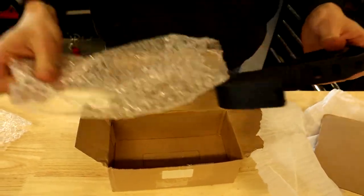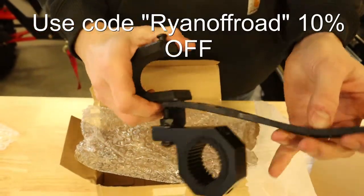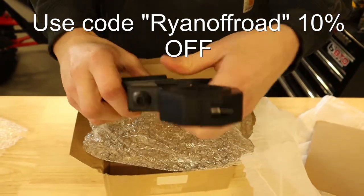Remember to go to kemimoto.com and use the code RYANOFFROAD — no spaces — and you'll get 10% off.